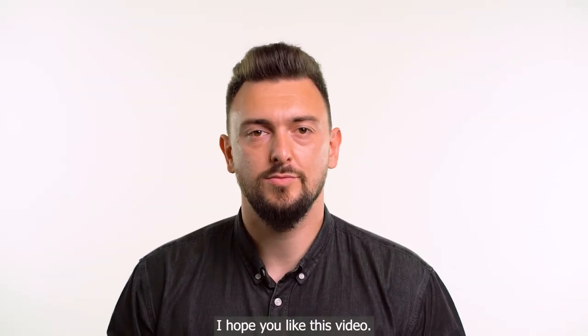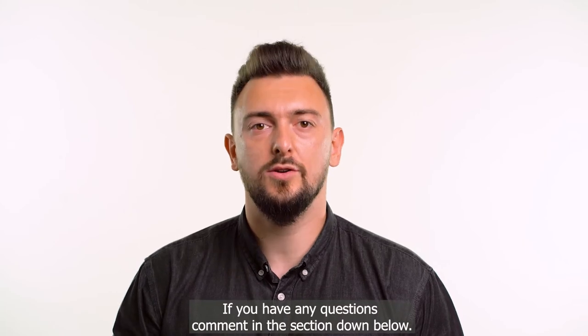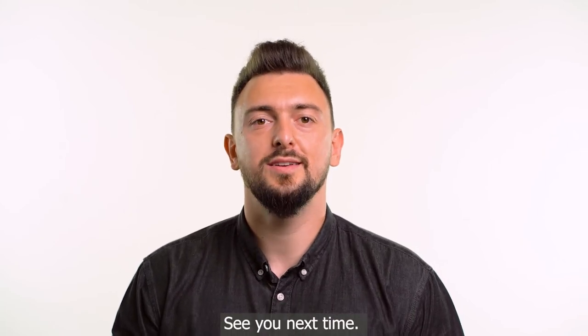I hope you liked this video. If you have any questions, comment in the section down below. See you next time.